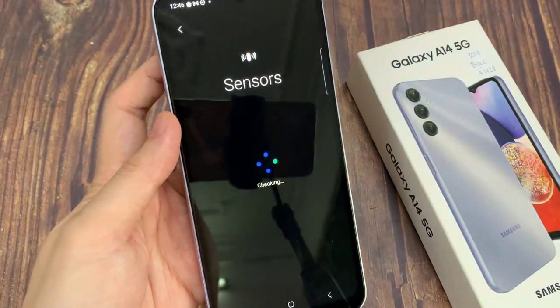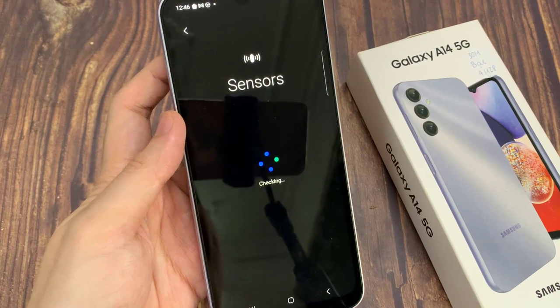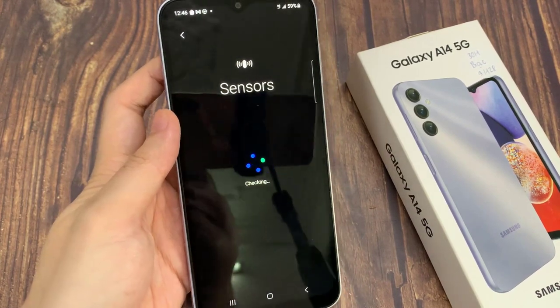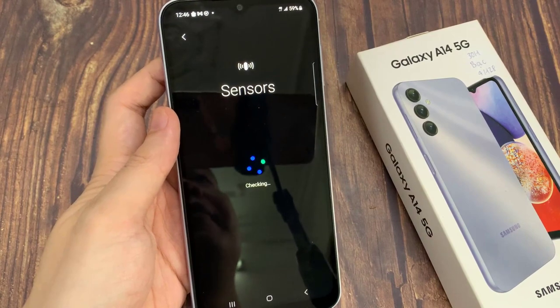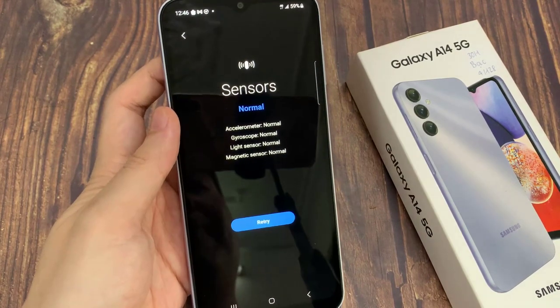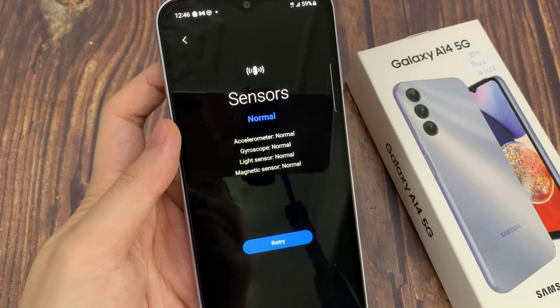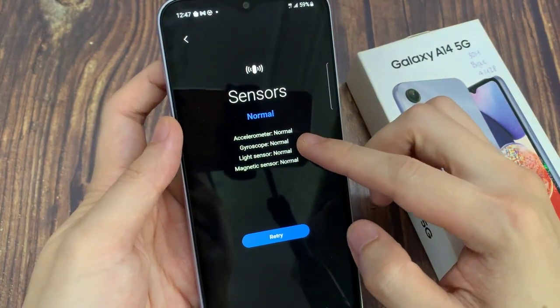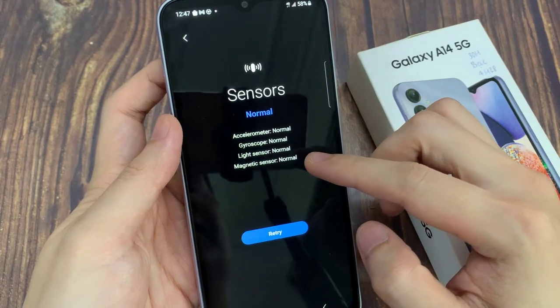Now as soon as you tap on the sensor button, it will proceed to test the sensors. However, if you have previously already tested sensors, you need to go in here and tap on the retry button. This will go ahead and check all the different types of sensor available on your device. This will take around a minute, so just be patient for it to go ahead and check.